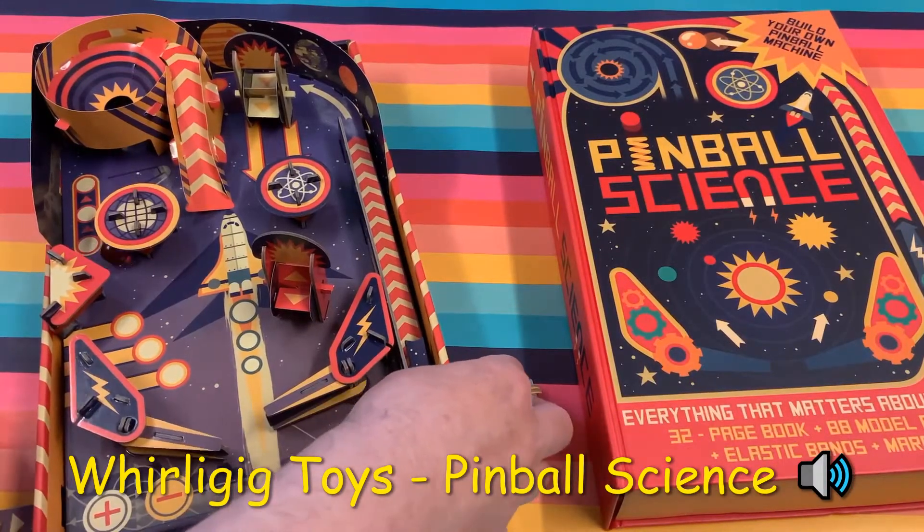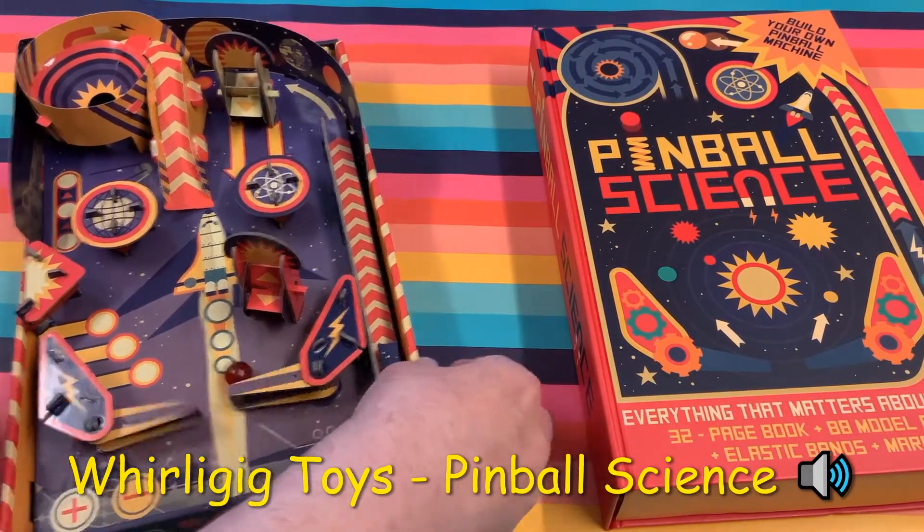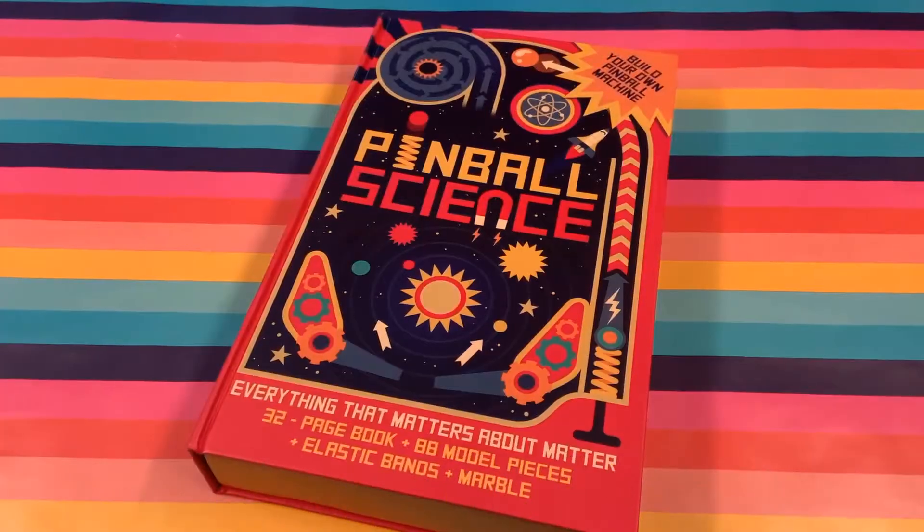Hi, this is Wheeling Geek Toys and today we're exploring pinball science. This is such an interactive gift — not only are you going to build your own fully working pinball machine, you're going to understand how it works.